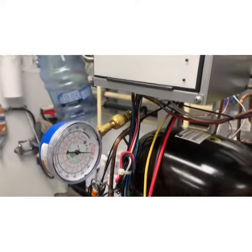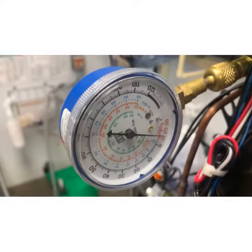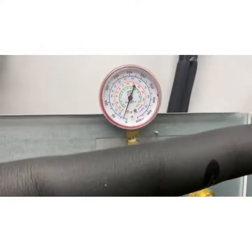This ice machine wasn't making ice. We fired it up and it pulled into a vacuum, and it was only running 25 psi, so we knew it was low on refrigerant gas. Then we went searching.